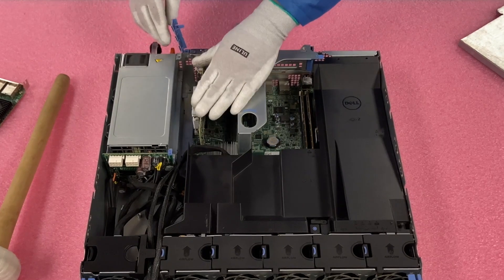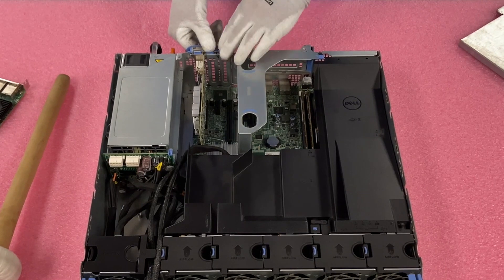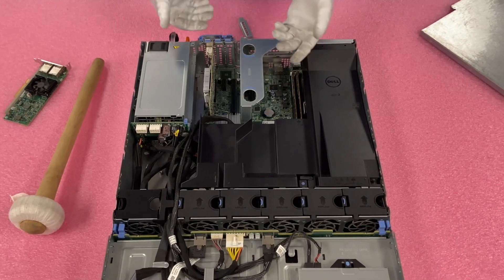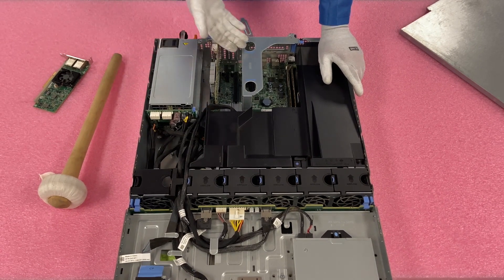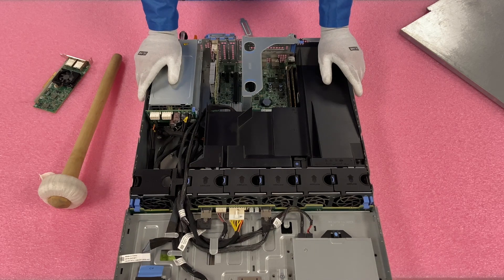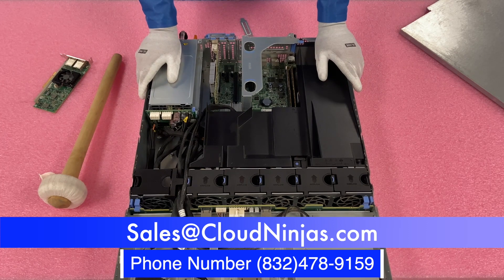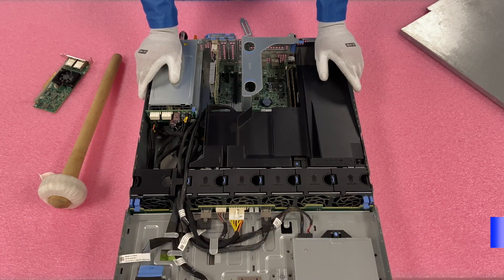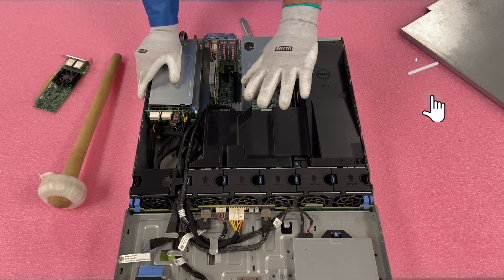When you push it down you'll feel it connect and see it nice and flush. When you put the blue latch back down you'll hear it click into place. It's a very simple upgrade. If you need any NICs, we have a ton in stock — email us at sales@cloudninja.com. Whether you're looking to build out an R530 or any server — HPE, Dell, Supermicro, IBM, Cisco — we'd love to earn your business. Click that like, smash that subscribe, thanks for stopping by!